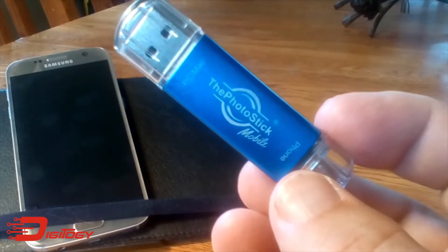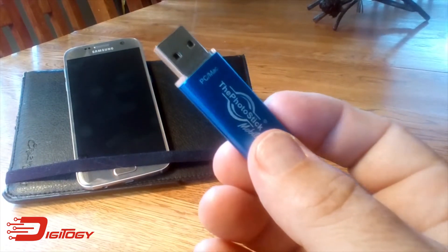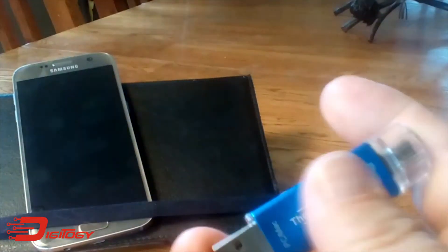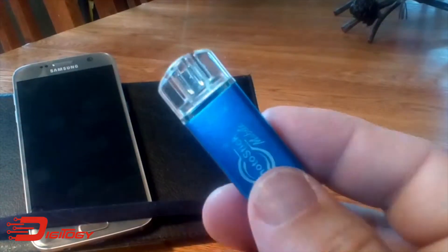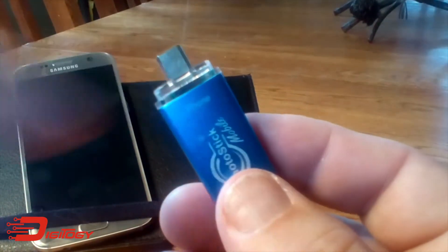Let me show you how this works. On one end you've got a USB connector — this will connect to any computer, PC or Mac, doesn't matter, you just need to have an open USB port. And then the other end is what plugs into the phone, and they make it dummy proof — they actually label it 'phone.' This one has a micro USB connector but they also make one for iPhone as well.